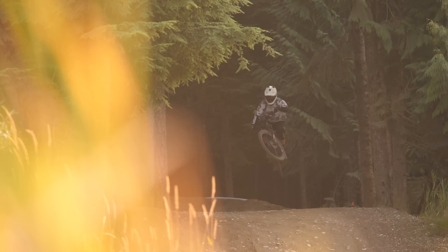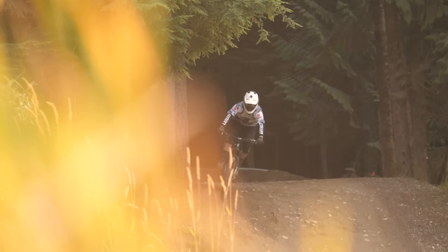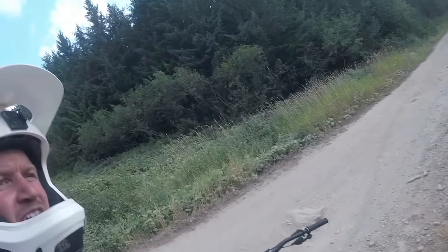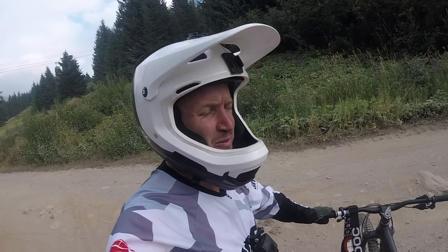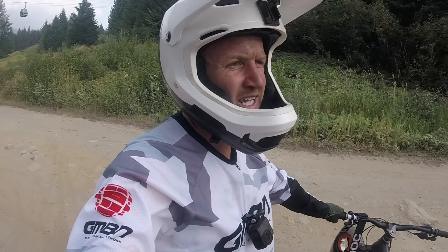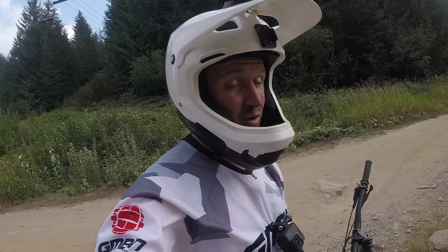So after warming up on Crank It Up, I headed over to A-Line to get some more high-speed, bigger air, bigger jumps, but I felt like I needed more — higher speeds and bigger gaps. Dwayne Johnson jump: high speed, very long jump, and I'm doing it on a hardtail. Should be fine. It's only a little bit windy — actually, it's quite windy.